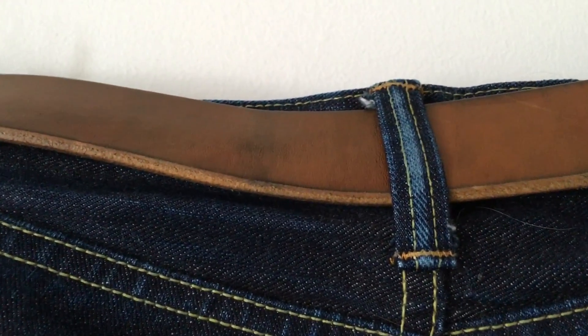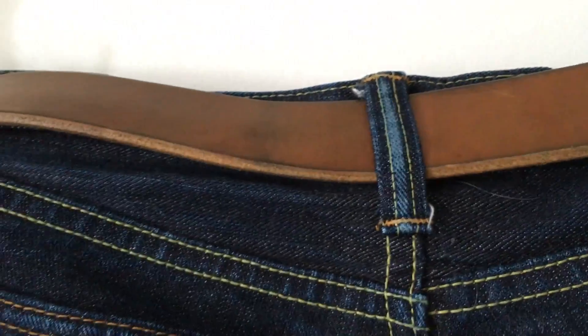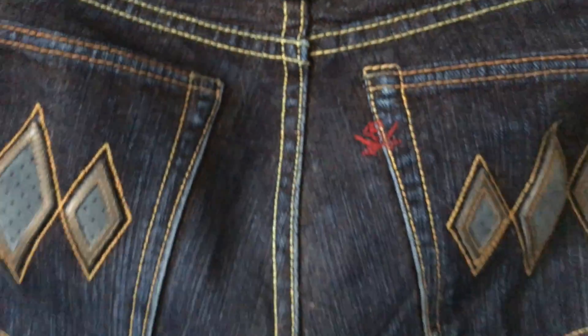So the difference between other pairs of jeans — if you look at the detail on the belt loop, it's only the centre of the belt loop that fades quickly in Flathead and RJB Denim. I'm not really seeing the colours come through that well. Let's see if I can get a better look.